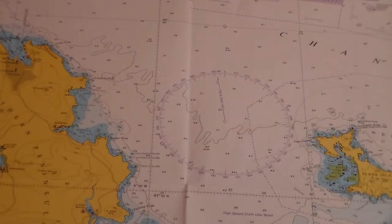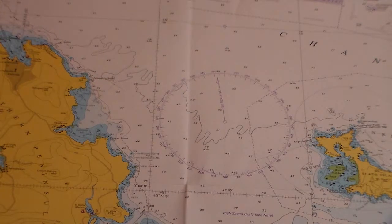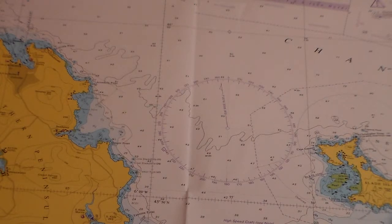Hi, this is Duncan again and welcome on board Charlie Fox Seamaster Training Centre. We're just going to explain to you a little bit about the compass and the different bearings and points on the compass.